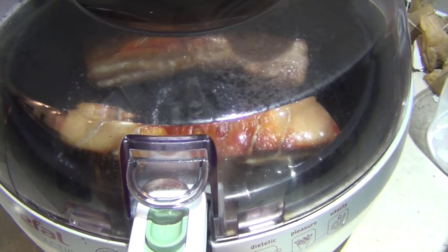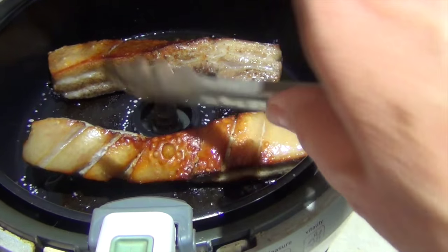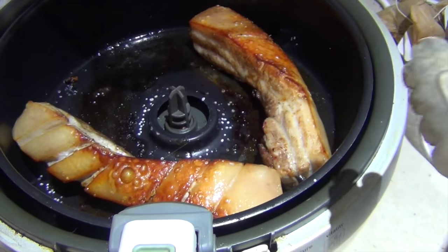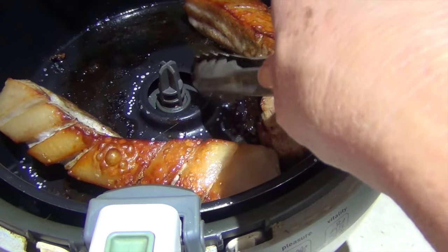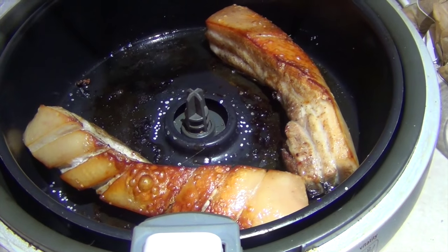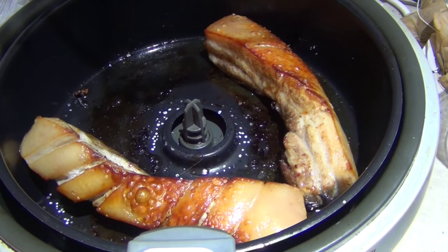After 25 minutes this is what you should have. We're just going to turn it over. You can see it's starting to get really quite crispy now. If you've got particularly fatty pork belly, just dispose of that fat because if it goes over into the center it'll cause problems to your machine. If you've got excess fat in there just dispose of it and pop it back in to cook for another 20 minutes or so.